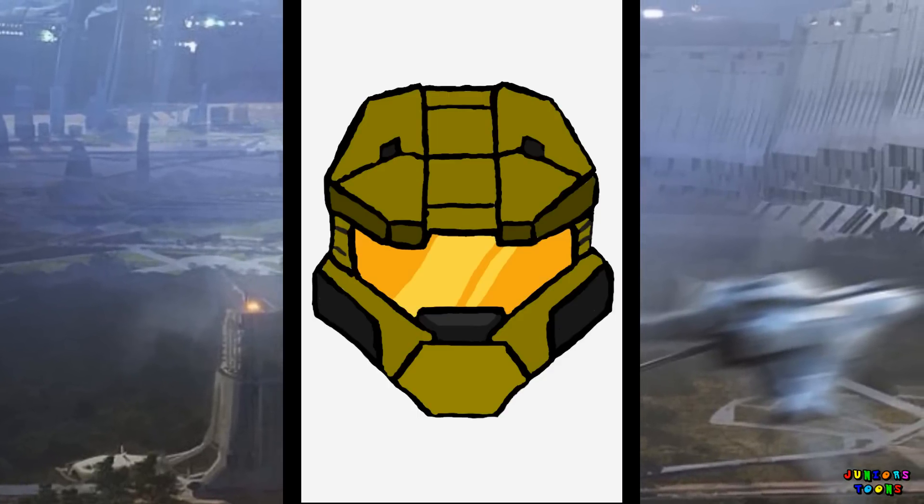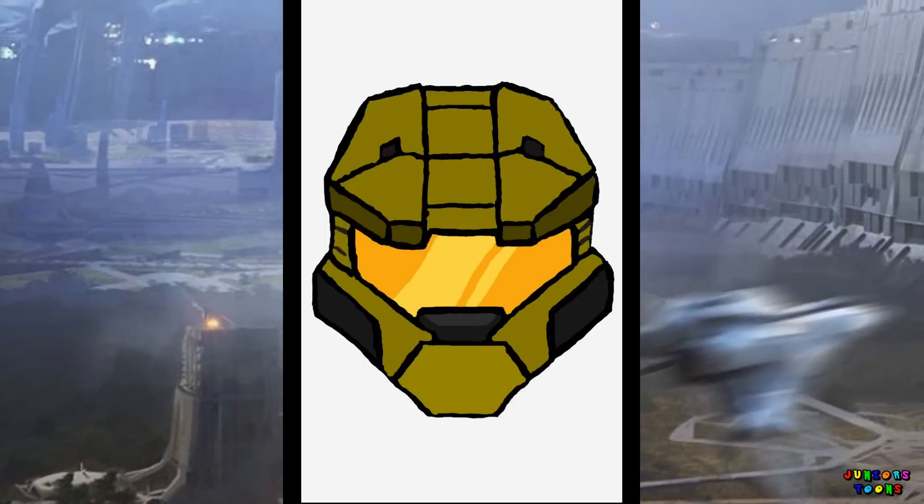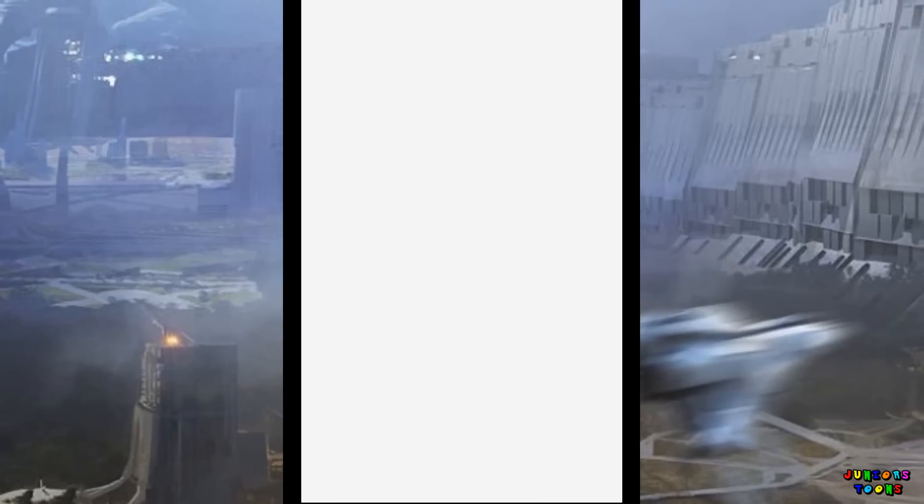What's up guys? It's Junior from Junior's Toons and today we're gonna draw Master Chief's Mask from Halo. Let's get to it!